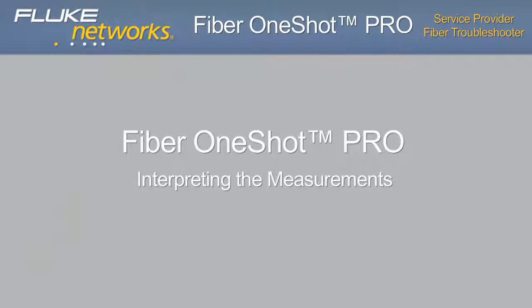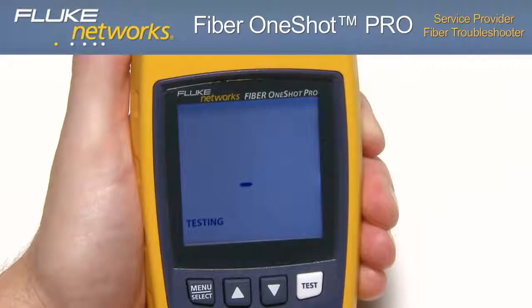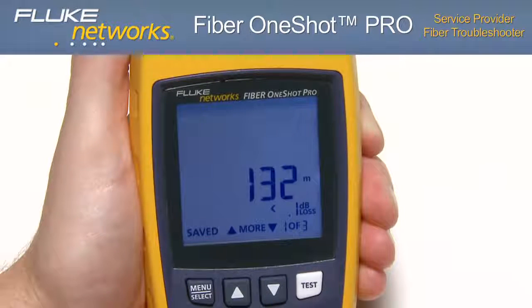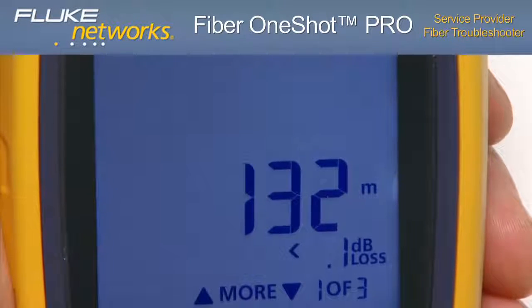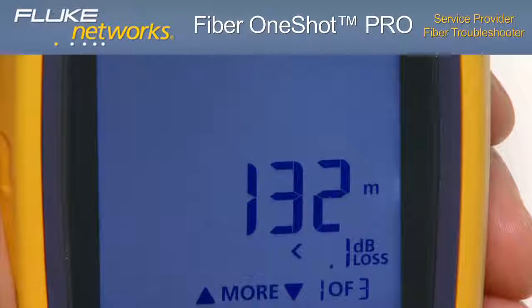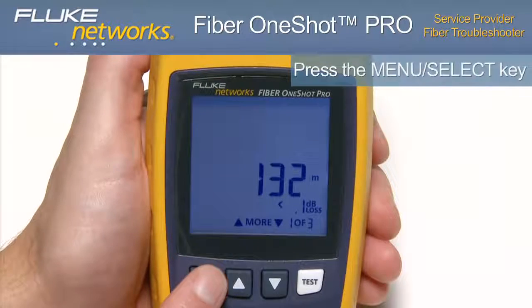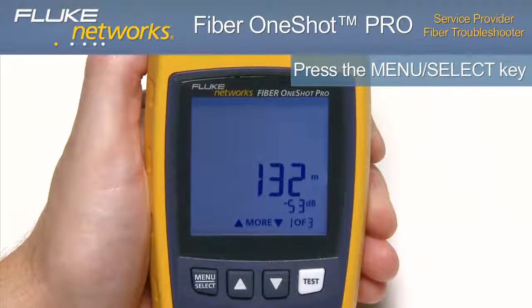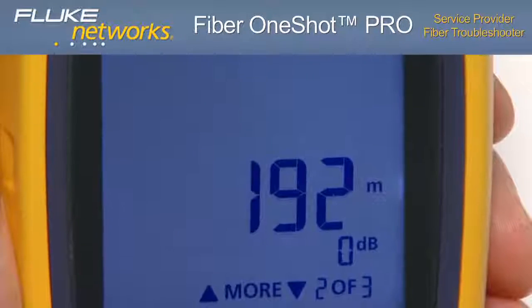Interpreting the measurements: in just seconds, the test results are displayed. Loss and reflectance of incidents on the fiber are measured, as well as the distance to the incidents. In this case, the bottom right-hand corner of the display tells us we have three events on this fiber. The first event displayed is the loss of the first connection and the distance to that connector. The distance shown is the length of the launch fiber if one is connected. To switch between loss and reflectance measurements for an event, press the menu select key. Using the up arrow to scroll to the second event, the distance to that event is shown, and the distance includes the length of the launch fiber.